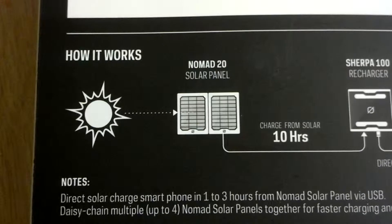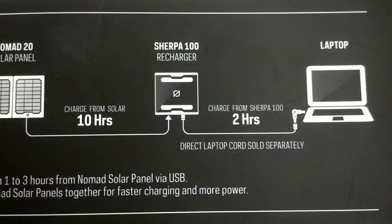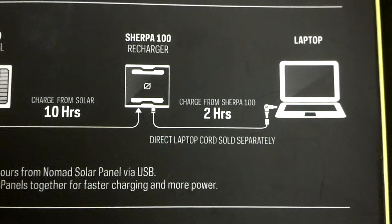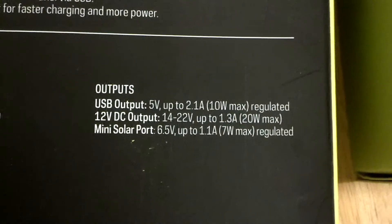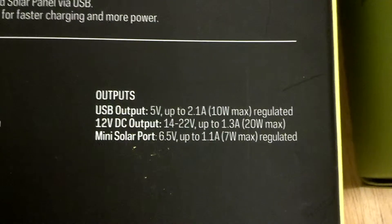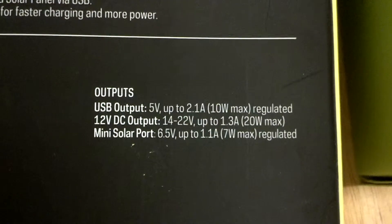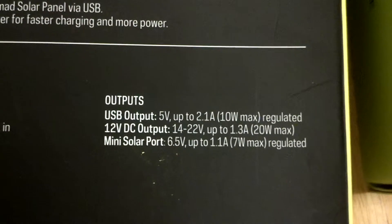Tech specs: how it works goes from the sun to your Nomad 20 solar panel. Charge from solar is 12 hours. You can hook it up to your Sherpa 100 or Sherpa 50. Charge from a Sherpa 100 is 2 hours. You can connect to your laptop. Outputs: 5 volt up to 2.1 amps, 10 watt max regulated; 12 volt DC output; 14 to 22 volt up to 1.3 amps, 20 watt maximum. It has a mini solar port: 6.5 volt up to 1.1 amp, 7 watt max regulated.